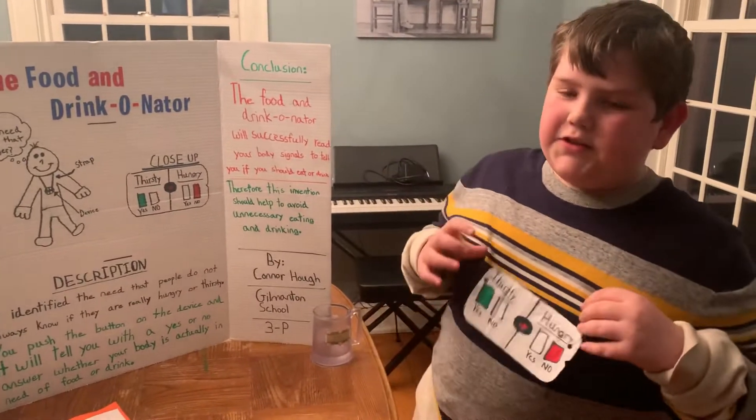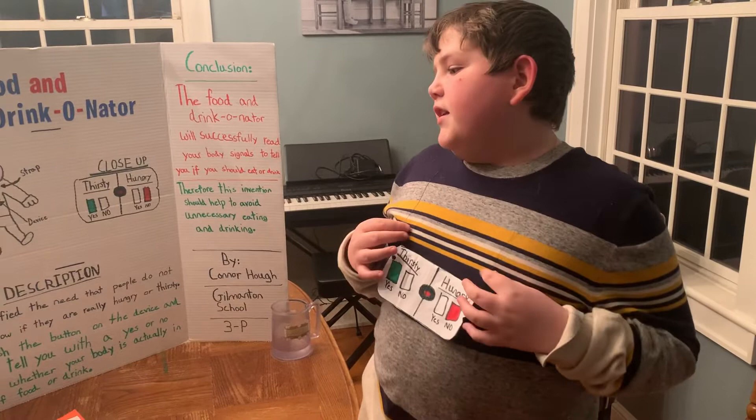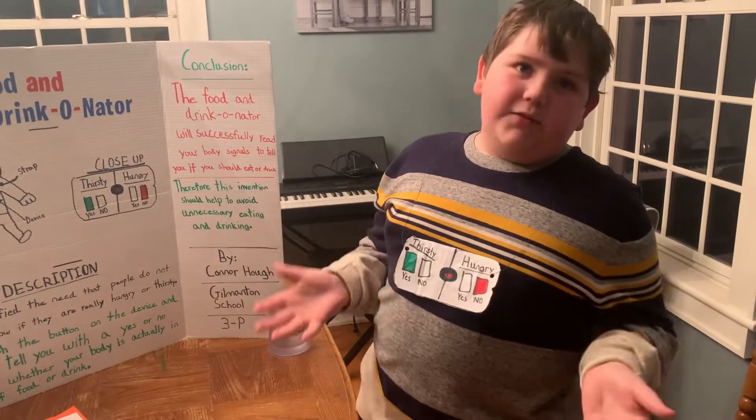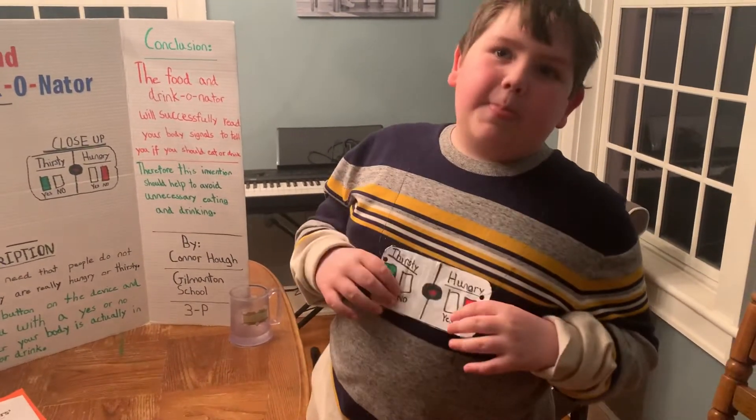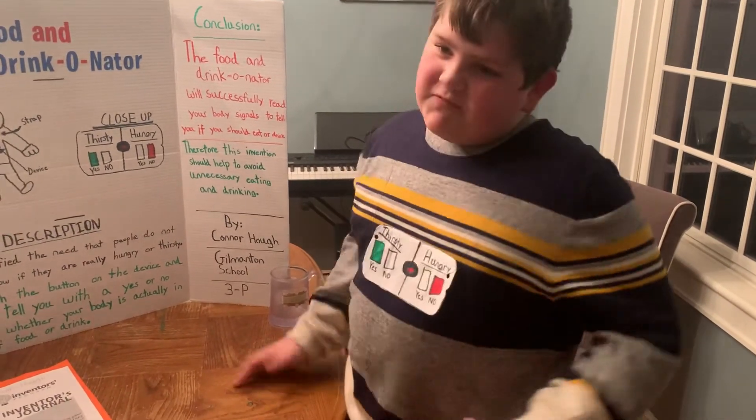The materials that I used are straps and wire. The detection device is another one of my materials, which is just cardboard cut out in the shape of an iPhone. And cardboard.